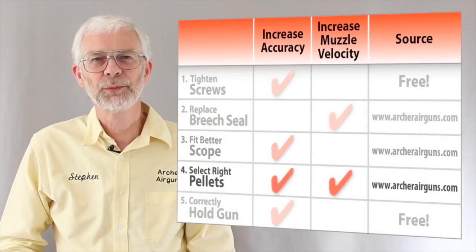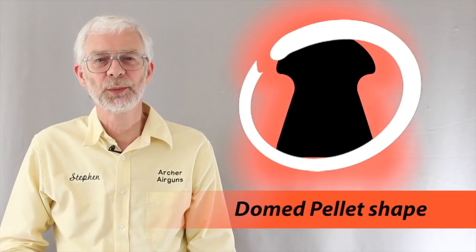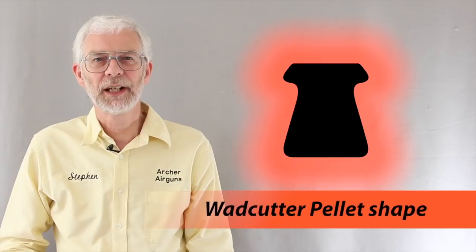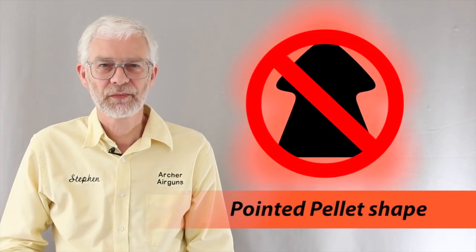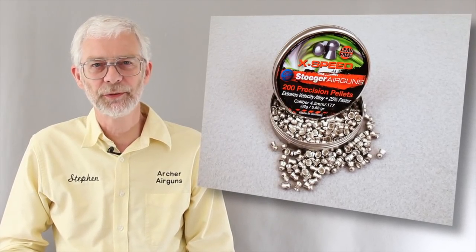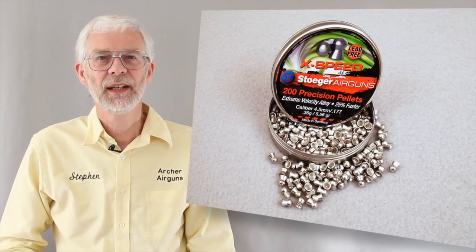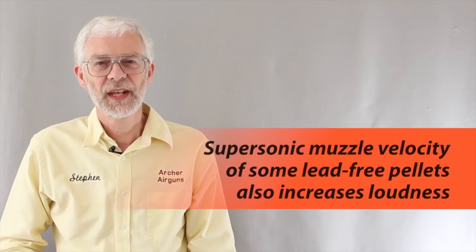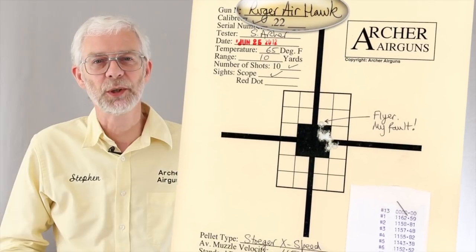Correct pellet choice can improve both accuracy and muzzle velocity. The Airhawk responds well to lightweight domed pellets. It shoots rather too fast for flat-headed wad cutter pellets, but tends to be overpowered by heavy pellets. Pointed pellets are usually less accurate. I found that Stoga X-Speed lead-free pellets offer the highest performance — an increase of over 240 feet per second compared to medium weight lead pellets, together with increased muzzle energy. These pellets offer significantly better performance than any other lead-free pellets we've tested. Here's a test target that I shot with these Stoga pellets.